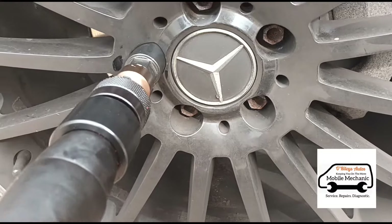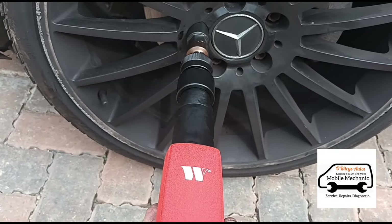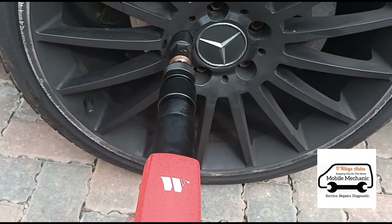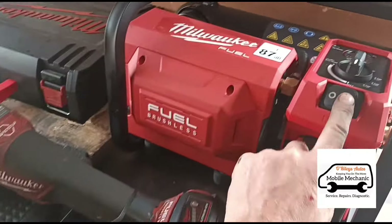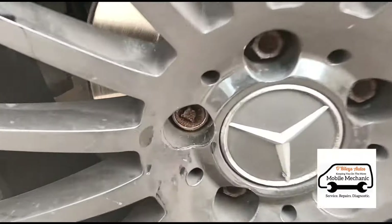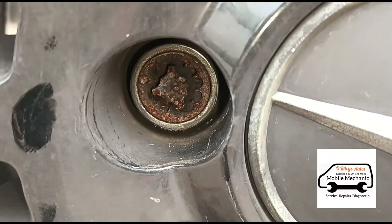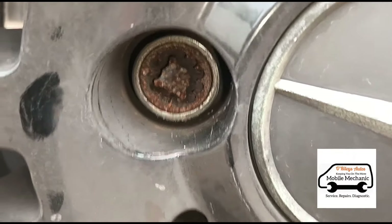Just get that over the wheel directly on there, squeeze the trigger and shoot it in there. The whole meaning of making this video is: can you remove the lock and wheel nut with a spinning sleeve on it like that?